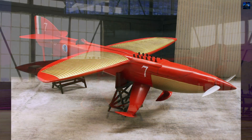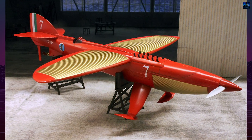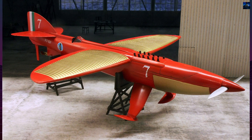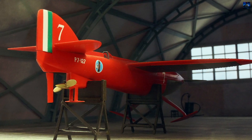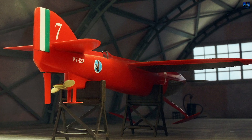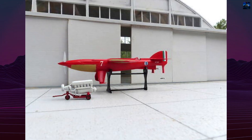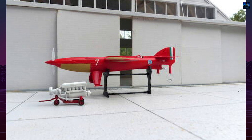The Piaggio P7 has since become a symbol of daring experimentation in aviation. Although it never flew, its concept of merging hydrofoil technology with aeronautics was decades ahead of its time. Today, the aircraft survives only in historical records and photographs, remembered as one of the boldest and most unconventional racing seaplane designs of the interwar period.